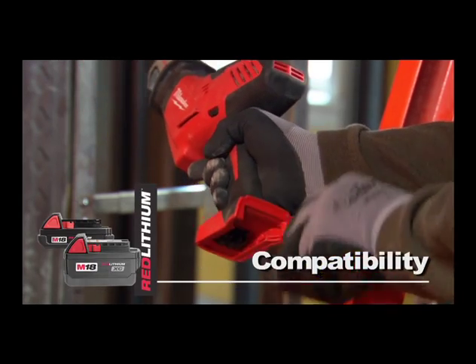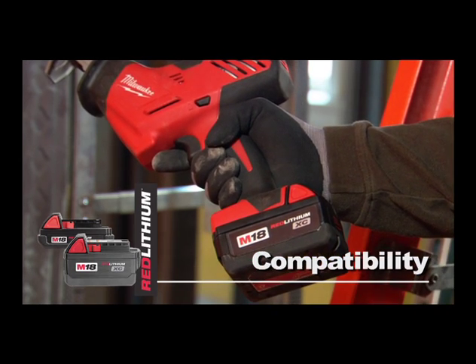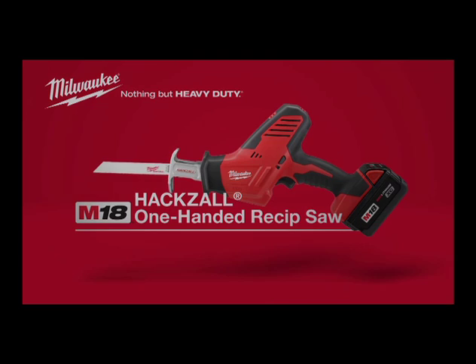This tool is compatible with the Red Lithium Compact or XC high-capacity battery for increased productivity. The Milwaukee M18 Hacksaw Cordless One-Handed Reciprocating Saw, powered by Red Lithium.